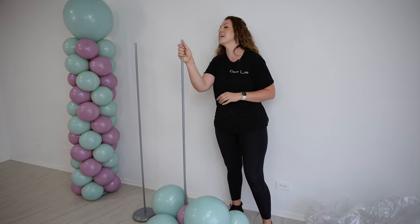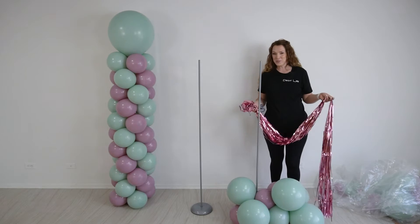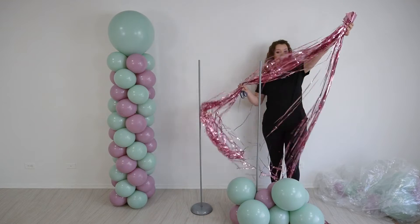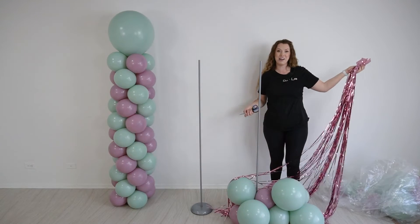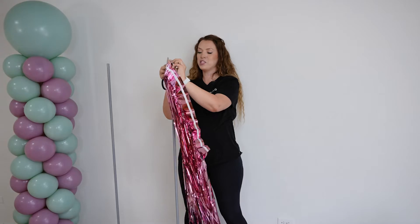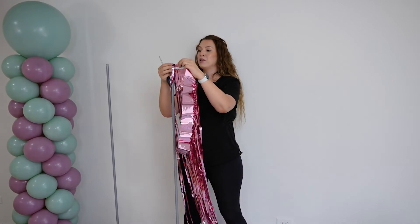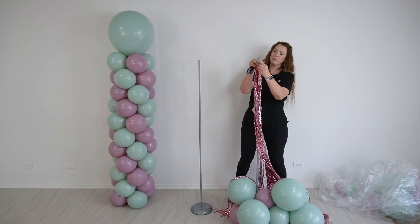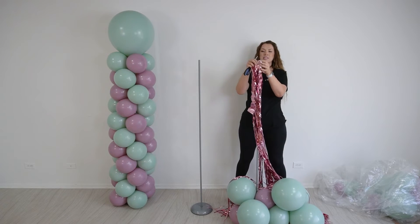The next thing I'm going to do is attach my tussle. I'm using a shimmer tussle that you can easily get on Amazon, Walmart, or any party store. First, I'm going to measure how much I'm going to need — I want to do a double layer around the pole — about this much.